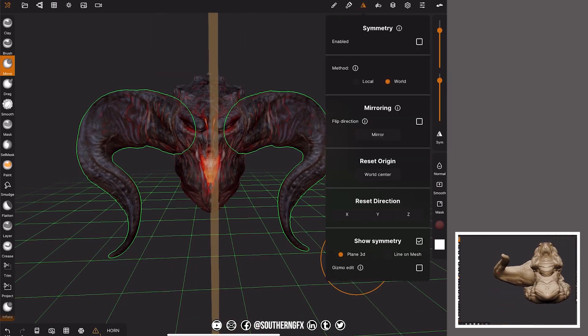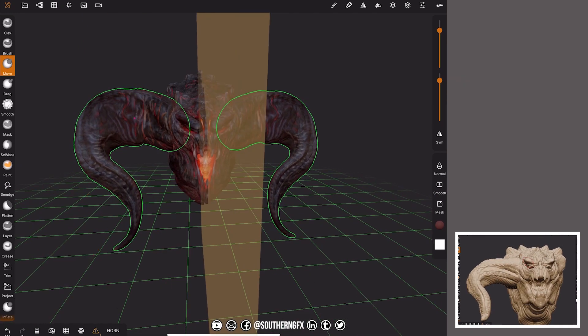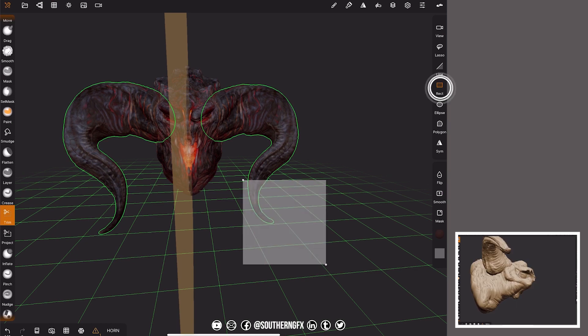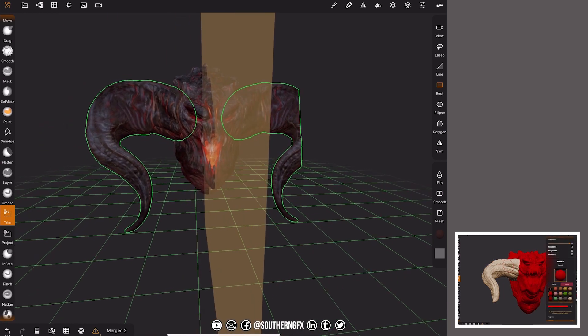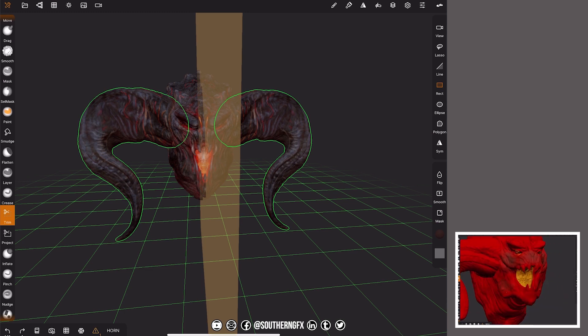In a lot of other programs there would just be a flip-on-X, and I'm sure there will be eventually — that would just flip it across. But at the minute we have to do it a different way. So if you want just one horn on the other side: do the mirror process we just did, then go to trim on the left, choose rectangle, make sure symmetry is off, and drag to trim out whichever side you want. If you need to flip something across an axis, that's how you do it. So basically we could say we're done — we've mirrored a horn.